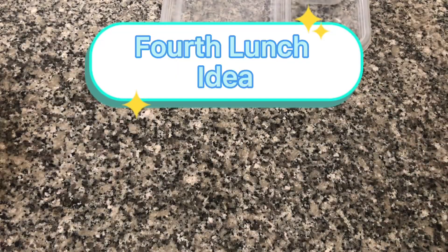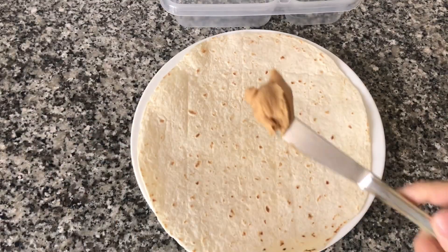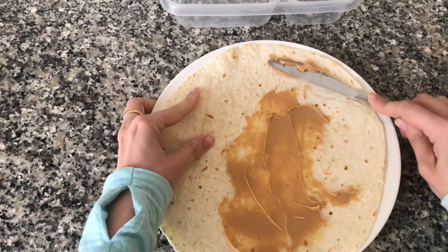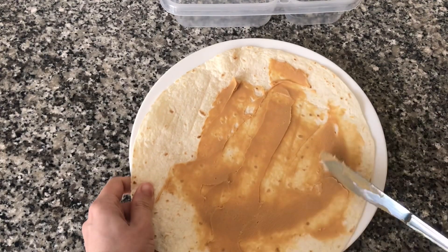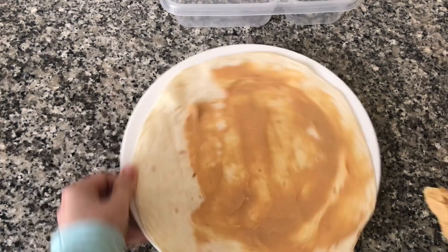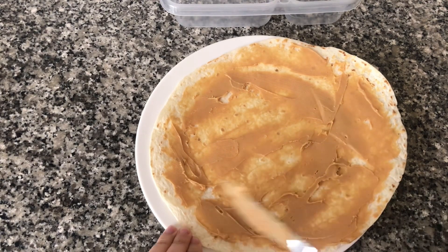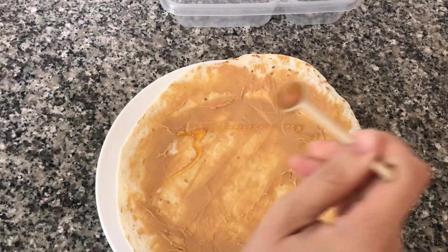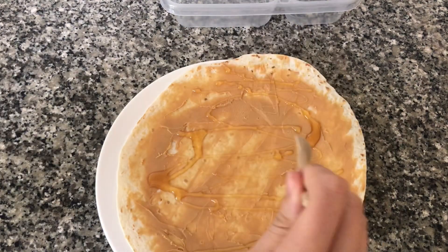For our fourth lunch I'm going to make a banana peanut butter and honey roll-up. I'm going to start by getting a tortilla and covering it with peanut butter — you can use any nut butter you like or even chocolate spread. After covering the tortilla with peanut butter I'm going to put a spoon of honey on it and spread the honey over the tortilla.